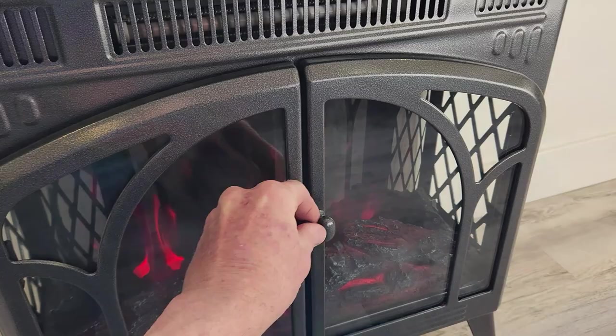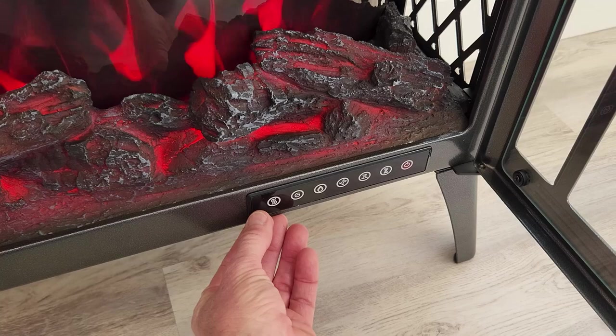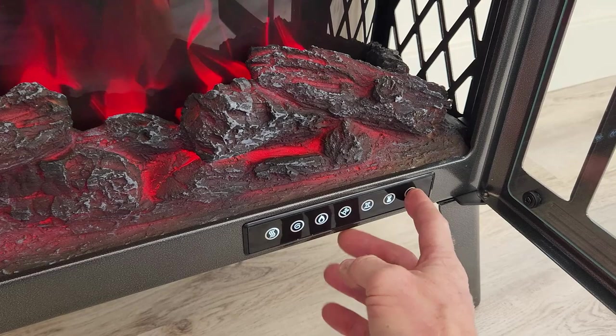Inside when you first get it, you'll have some stickers here and here, and then remove a small piece of film over the touch buttons. We have the on and off button right here, so we can go ahead and turn that on or off. The remote control does the same thing. We hit the timer and then you have a little digital LCD right here that shows up in the middle and then goes away.